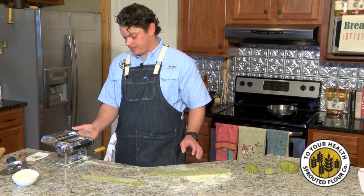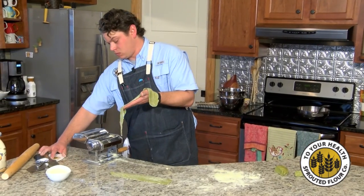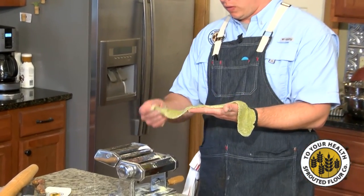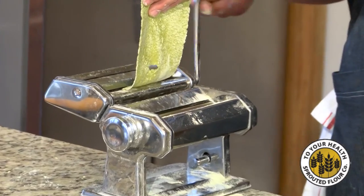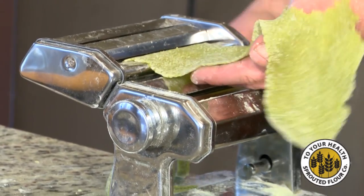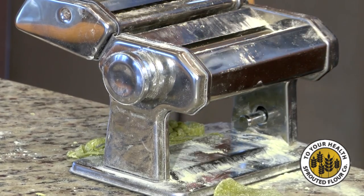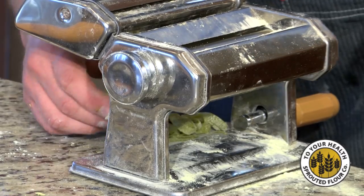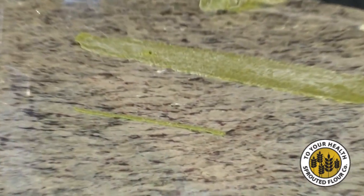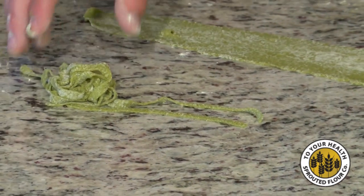Now we're going to use the pasta cutter. There are two different cutters here — you've got a thin one or a thicker one. I like to use the thicker one, especially with the green pea. Just slowly feed this through. You've got some wonderful, nice pasta here.